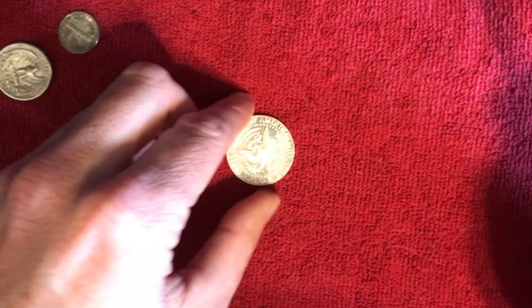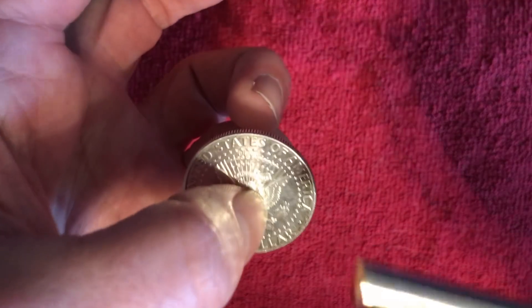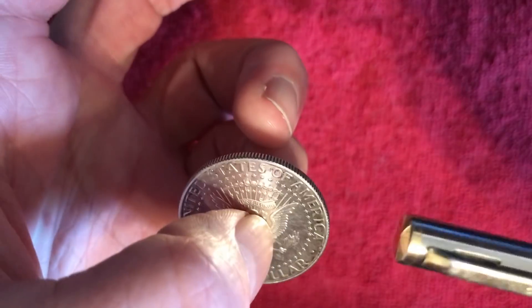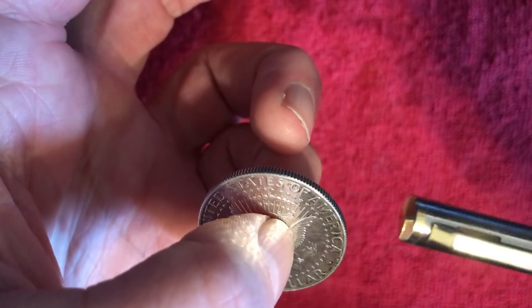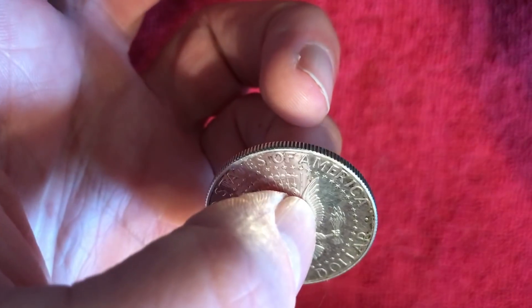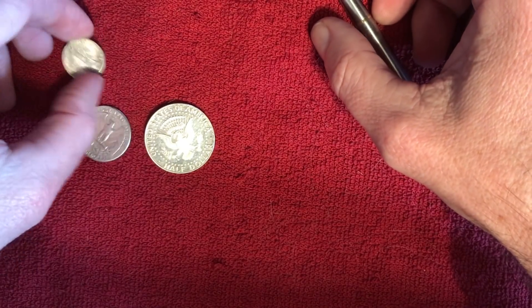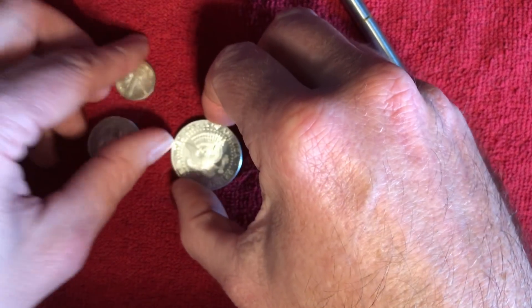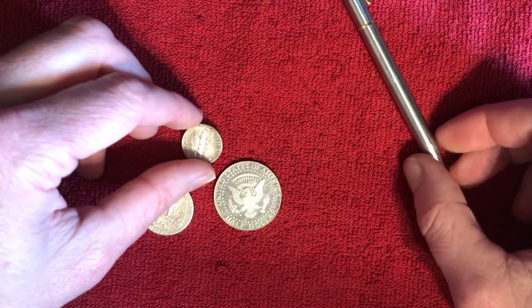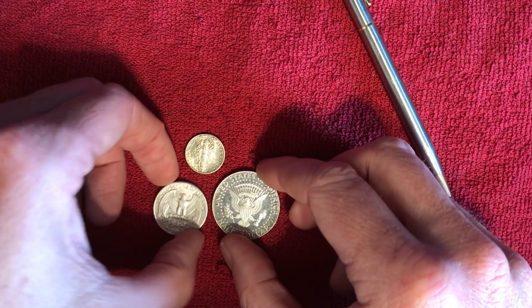However, with a half dollar we can sort of achieve that. Ah yes, the sound of silver — we can hear that distinctive ring. And what you're hearing, you can sort of tell the difference between the dime and the quarter, is the sound of the copper, because each of these has 10% copper in them. That's known as coin silver.